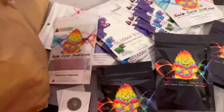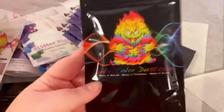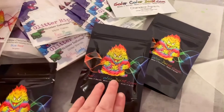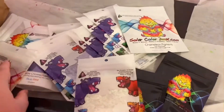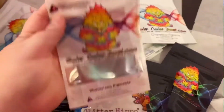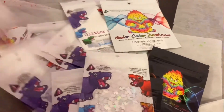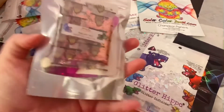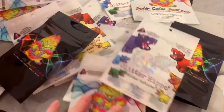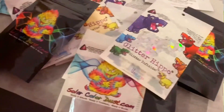I figured I'd show you some of the stuff we got at the Silver Color Dust store. If you saw my last vlog of my cruise, you know we went there and got a bunch of stuff. This is pretty much what I got — mostly stuff for slime. Some cute pigments and glitters, more pigments. They also gave everyone a little care pack and two coins which are $5 store credit each, which is pretty cool.